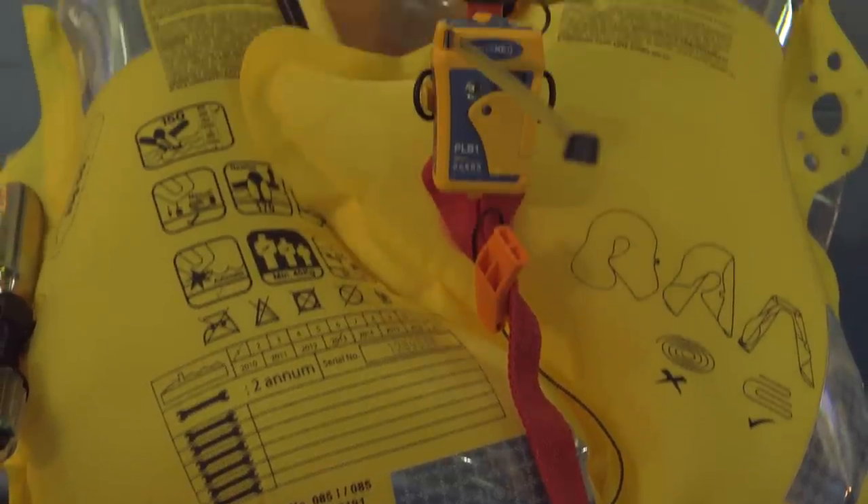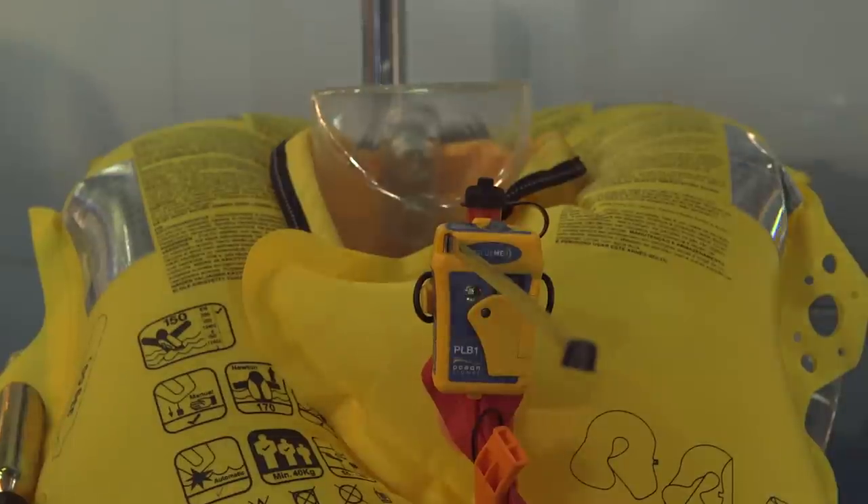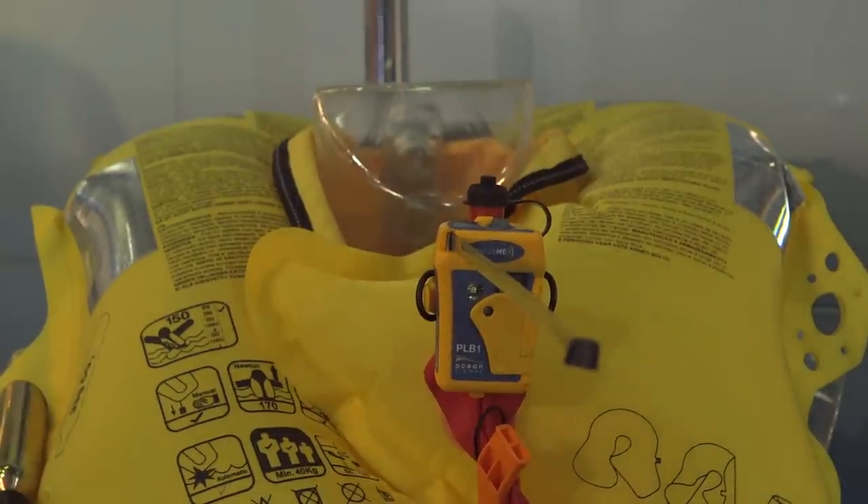Have you developed this? Ocean Signal is a UK company based in Margate in Kent that have designed and are going to manufacture in the UK this personal locator beacon.